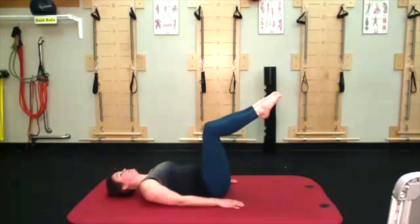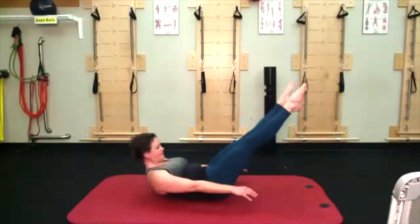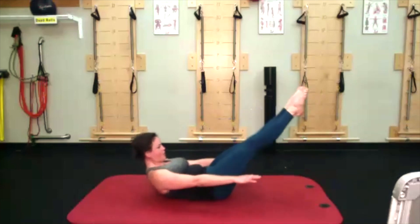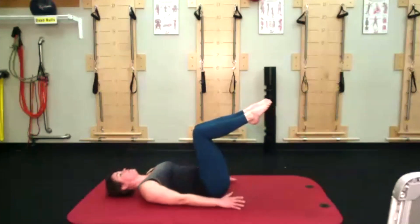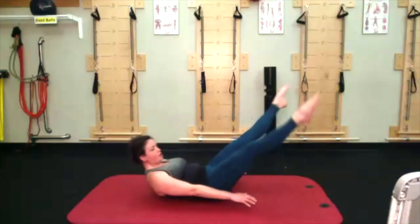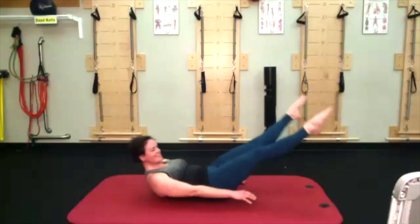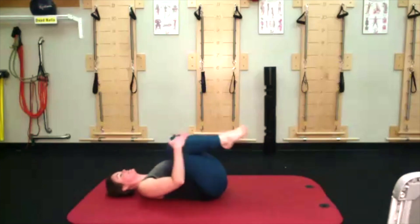Let your breath help you — you should be either inhaling or exhaling; at no point should you be holding your breath. Really thinking about the posterior side helping you with this upper ab curl — like your shoulder blades are almost scooping you up, like a shovel scoops up snow. Hopefully we will not be doing that later with all the snow coming down. Hugging those knees into your chest.